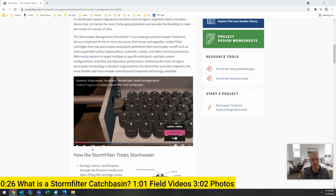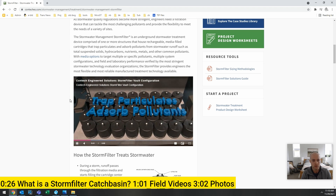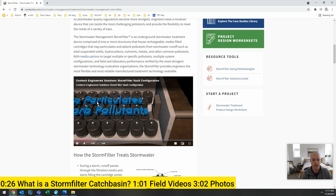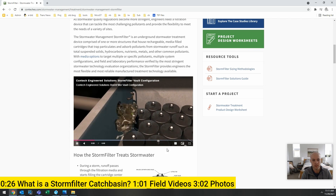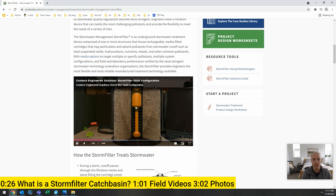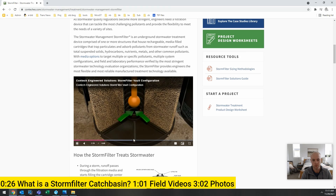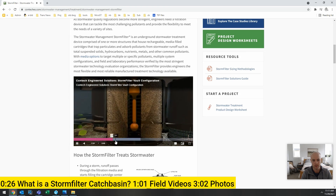What is a storm filter catch basin? Let's check out this quick video from Contech. You can see this is a vault. Water is going to run into this facility, go into the filter, and come out clean on the other side. Water goes into the facility, goes into the sides of the filter, and as it fills all the way up, this little float pops up, and then water goes out through the bottom into the piping system underneath the filter.